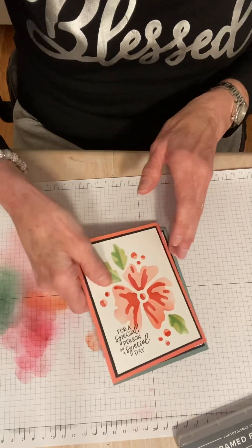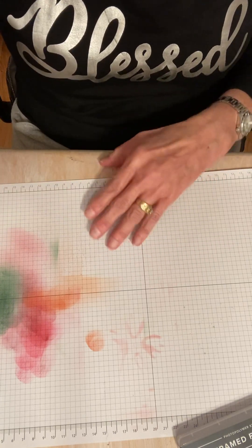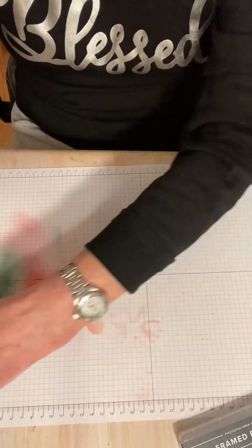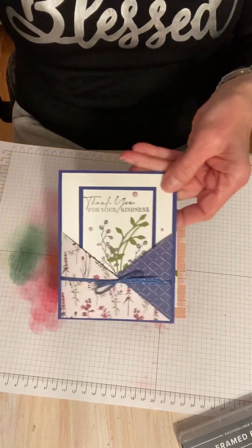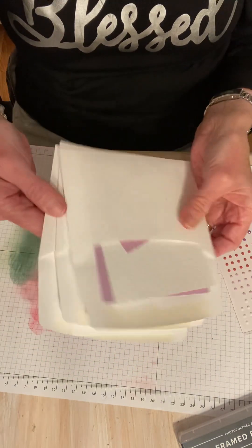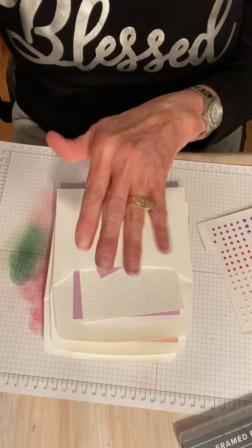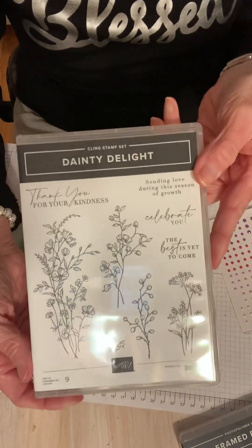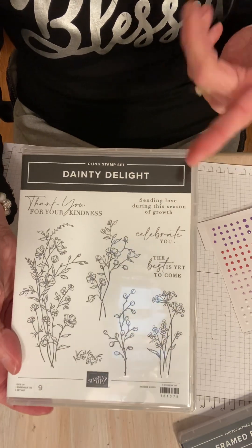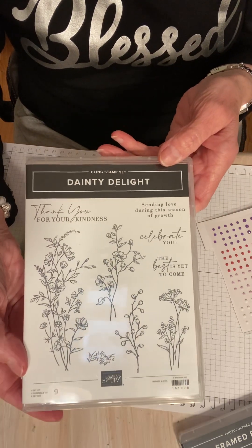I just want to mention one last thing: it's about my card kit. The card kit went live today and I've been getting a few orders. I think I'm going to limit it to maybe 10 — there's a lot of cutting on my part. So these are the cards included, and you get two of each, all the envelopes, and all the product cut for you. Ribbons included, all the things are included. The stamp set is Dainty Delight, so you get this stamp set included in the kit. If you want to purchase the dies you can, but everything will be die cut for you to make the six cards.